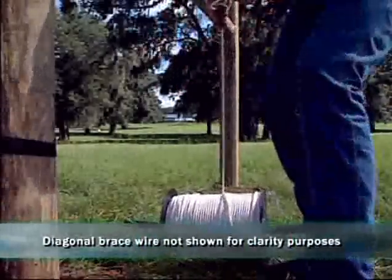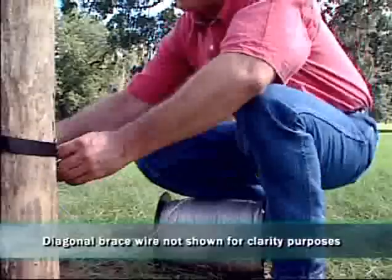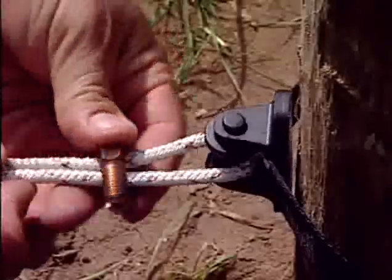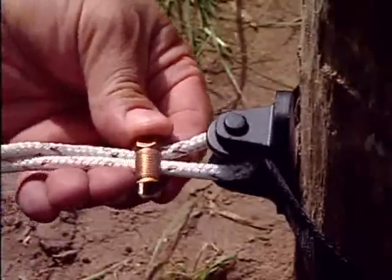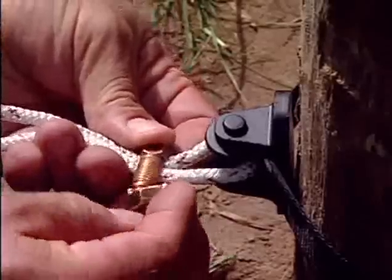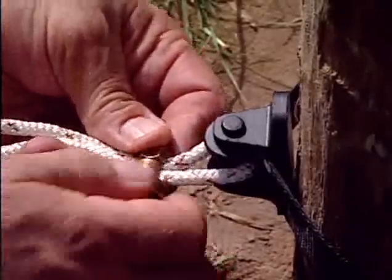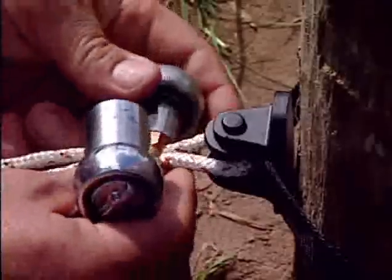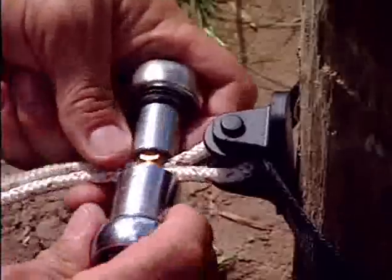Installing the braid is simple. Using the end straight from the reel, thread the braid through the insulator and clamp it tight. Leave approximately two inches outside the split bolt connector. Make sure the connector is tight to avoid slippage.